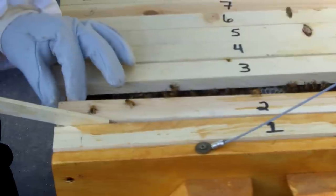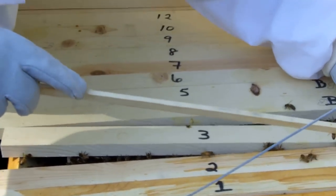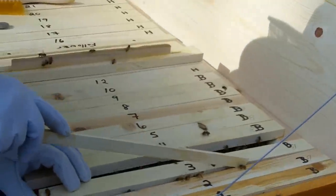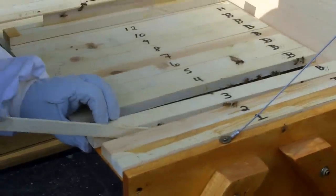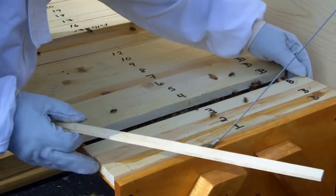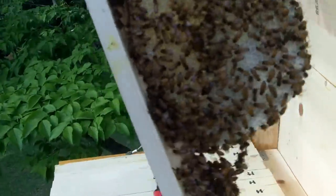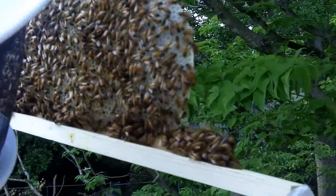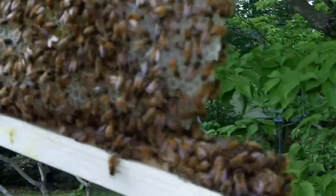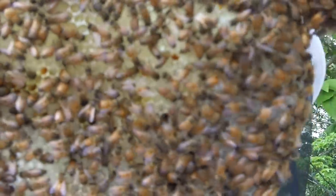We have not spotted the queen out of the cage, but she wasn't in the cage at day two - 48 hours - so we're assuming she's in there. Let's make sure we don't squish any down in this area. Bring up another one, take a look. Looking for a bright red dot. There's a lot of nectar in there. I do not see any signs of laying. I do not see the queen.